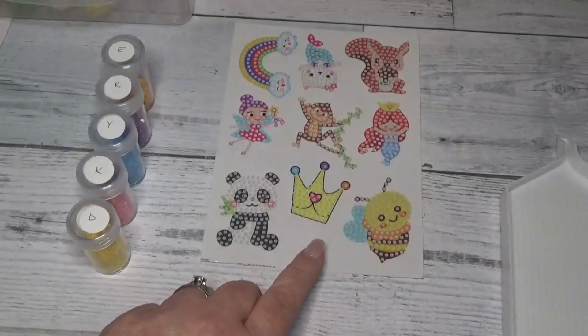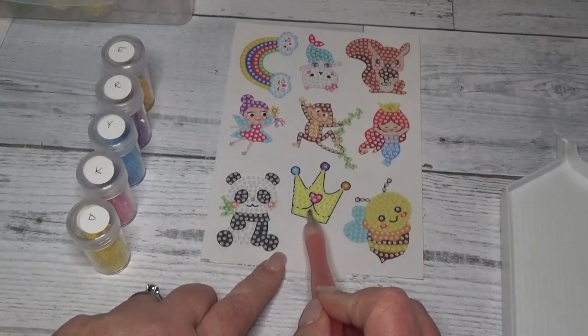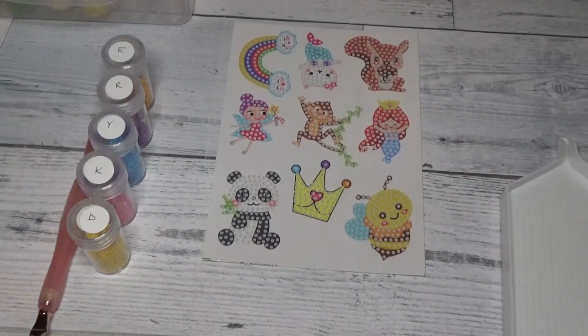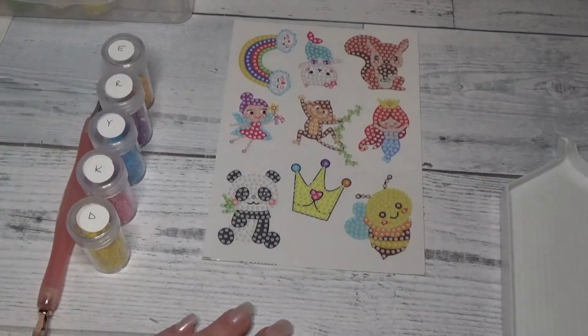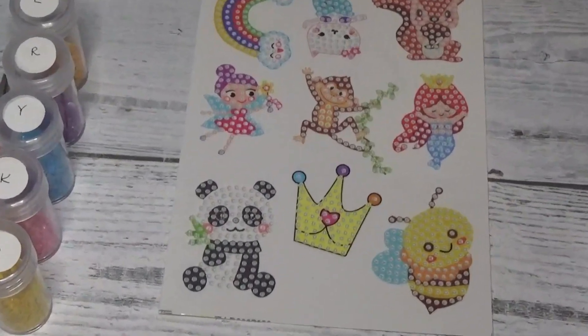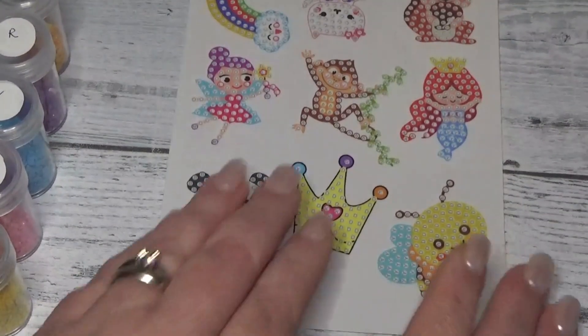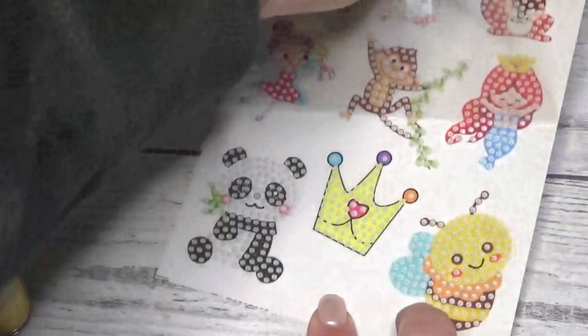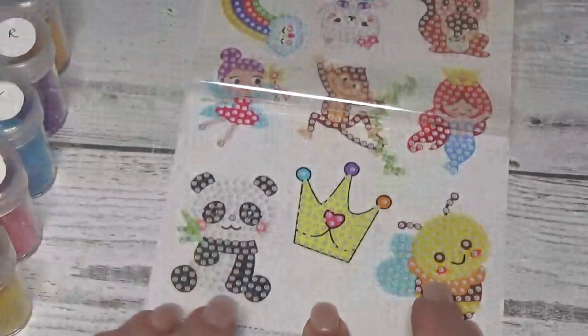So like I was saying, today we're going to be working on our crown. I'm going to peel that back and we'll bring this forward. There we go. Let's go ahead and peel this back here. Pardon my arm, so sorry.